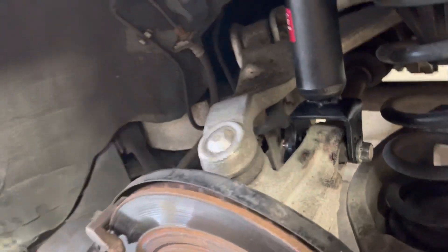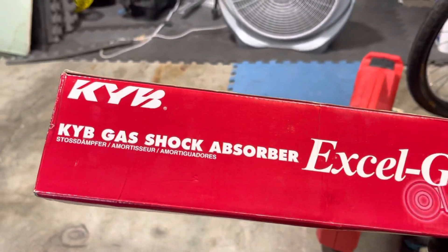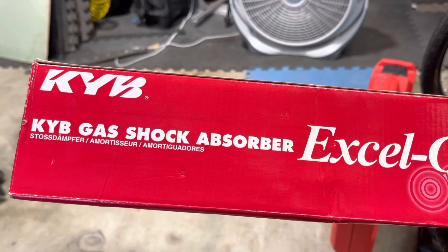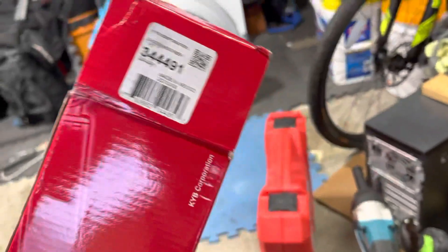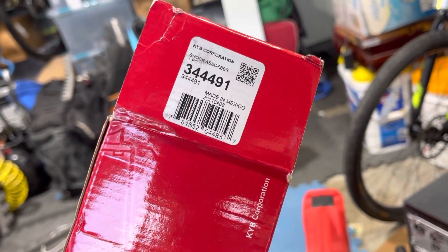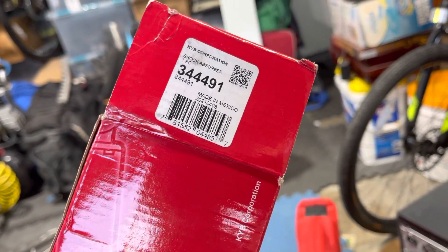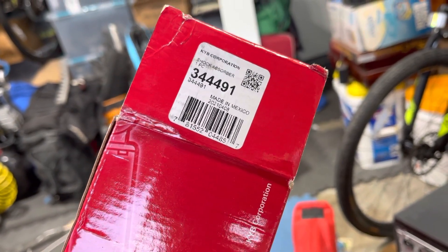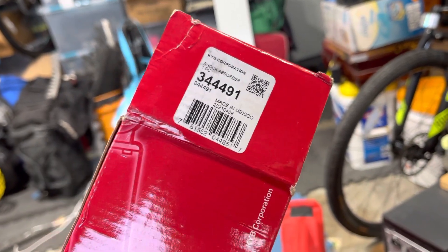Anybody looking to upgrade, you can find it on Rock Auto. Let me show you the box - the part number right there is KYB Excel-G, part number 344491, made in Mexico. I paid from Amazon total with shipping and everything, I think it's like $60 for both of them.